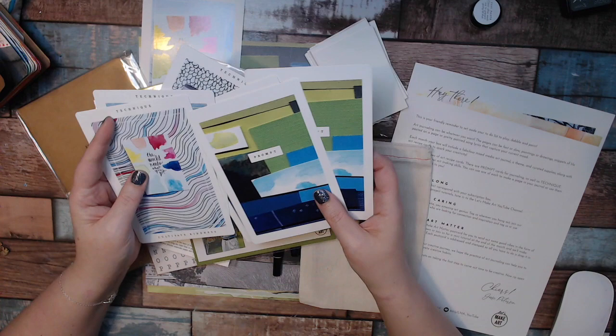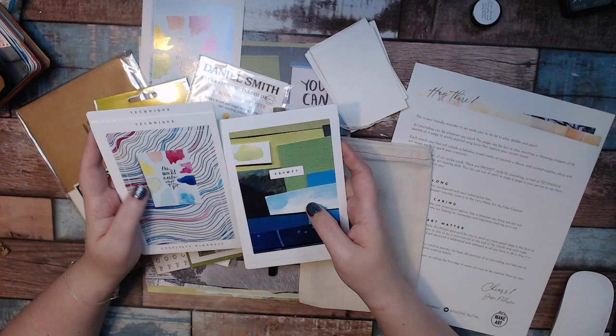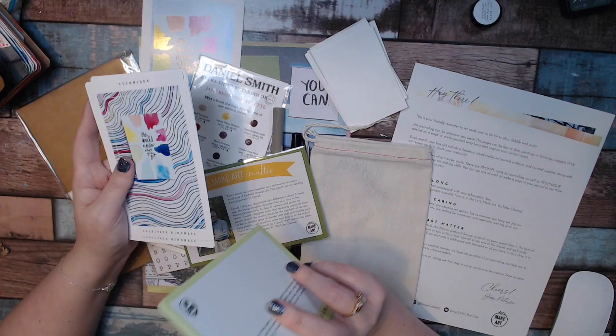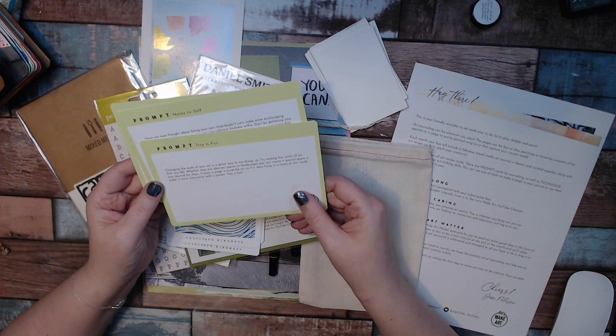If you get these boxes — or even if you don't — just write prompts down on a piece of paper. You can use prompts from previous months, future months, everything — add them all together. Anytime you need some inspiration, just grab one technique card and one prompt card, and you can create whatever your heart desires. In the prompts she has three: positive vibes, note to self, and tiny is fun.